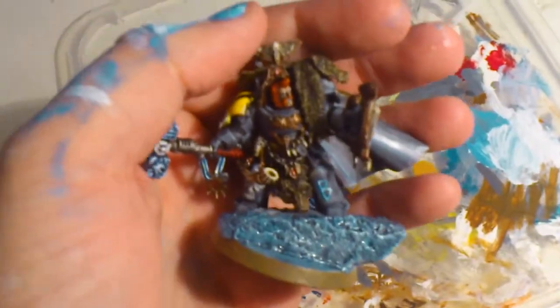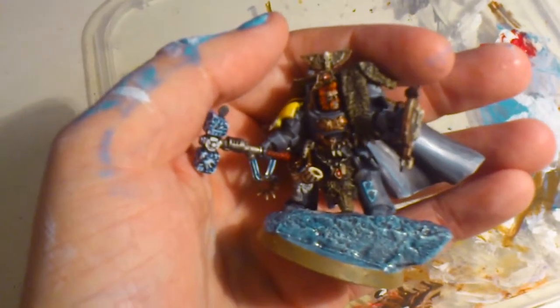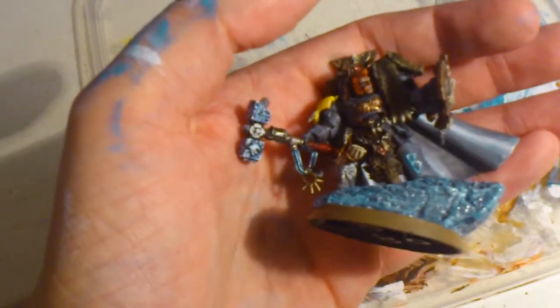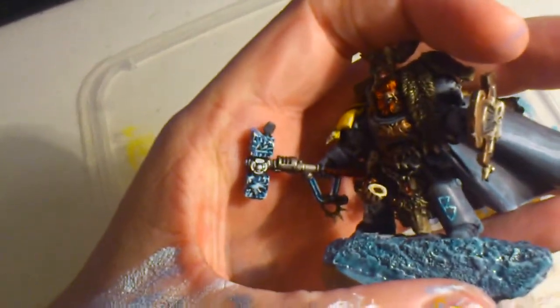Let's see if we can get some focus again, and the thunder hammer — I made it crackle with lightning and energy. If we can get some better focus on that, you can see.